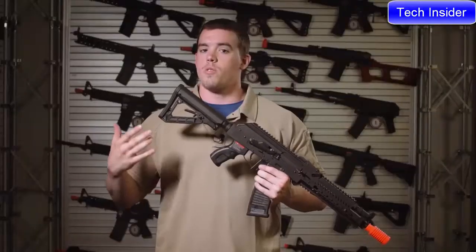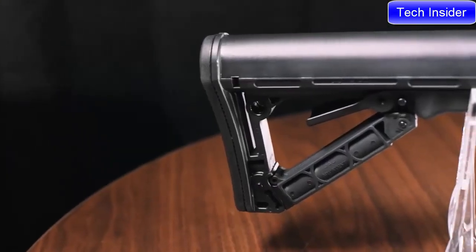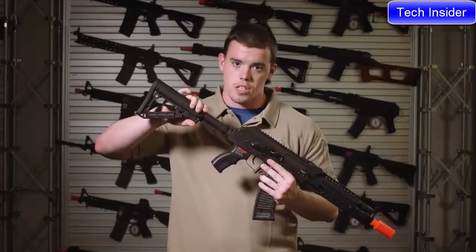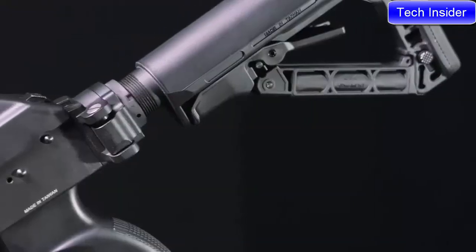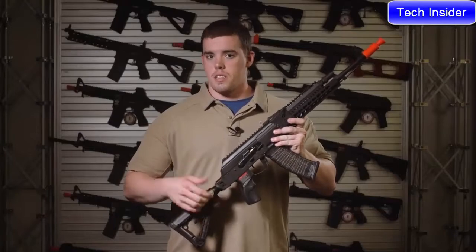Starting from the rear of the rifle, G&G has added an M4-style buffer tube with their brand new GOS V2 stock, which is both retractable as well as has a friction lock, and a hidden compartment for CR123 batteries for optics and flashlights. A slight difference with the RK74 Tactical, the longer model, is that it features a folding stock.